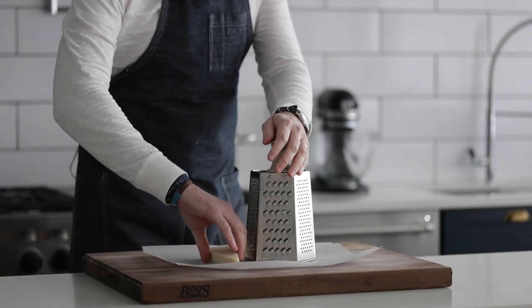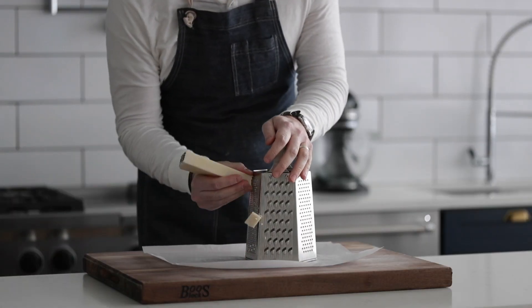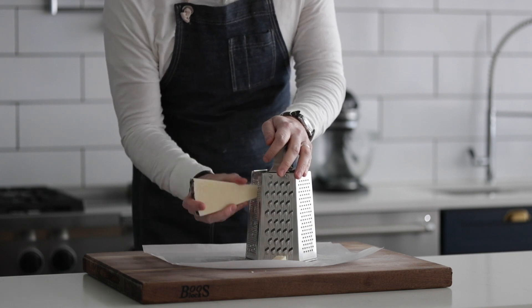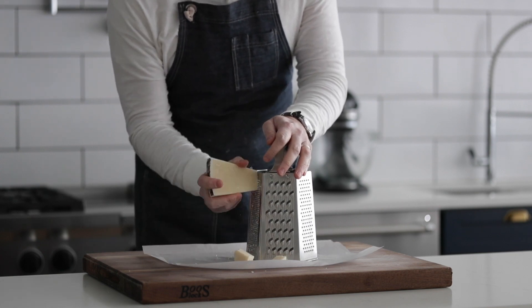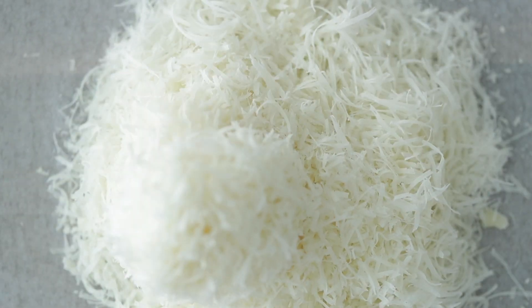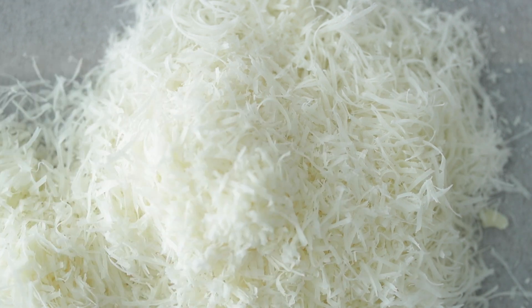We're gonna grate up some fresh Pecorino cheese. Just note when you grate it, it's a super hard cheese, so it can break apart — that's totally fine. Just use those pieces later, no big deal. I like to do this on the fine grater side. If you want it a little bigger, totally up to you. I always do it on parchment paper so it's easy to transfer. These shreds look absolutely perfect, so let's set them to the side.